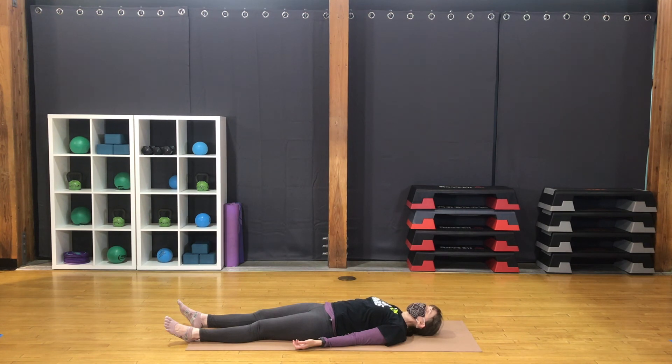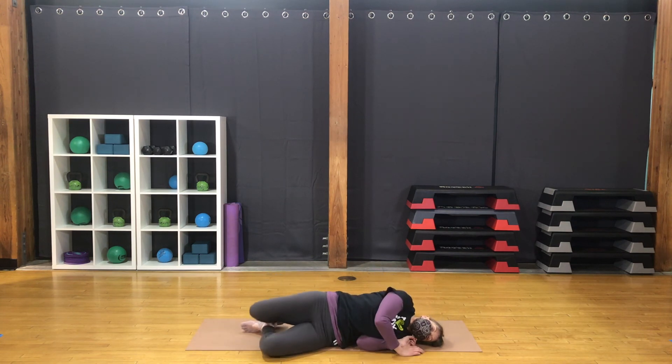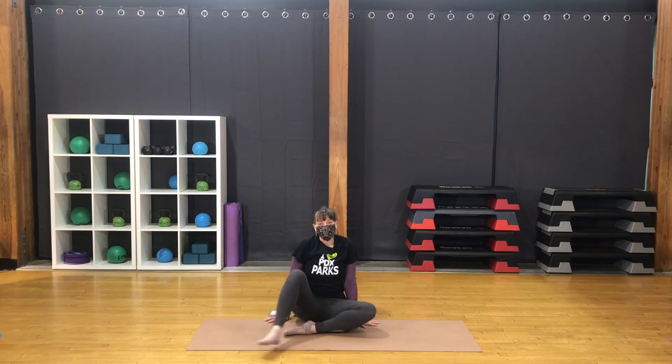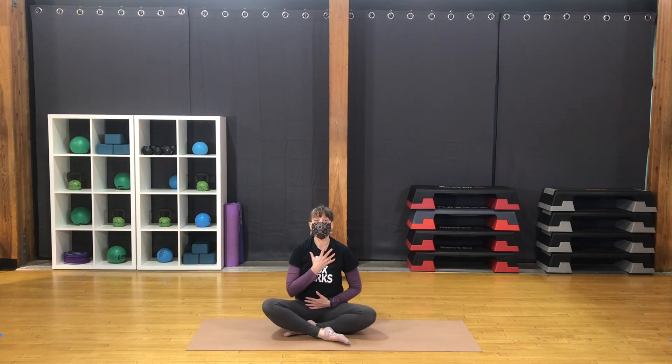Again, begin to deepen the breath flow — expansive inhales, slow, full exhales. Begin movement and stretching, energy rise back up. All that you need here, maybe a little time on one side. Eventually make your way to a comfortable seat. Close with two rounds of that deep, complete breath. Bring a hand to the belly, a hand to the heart.